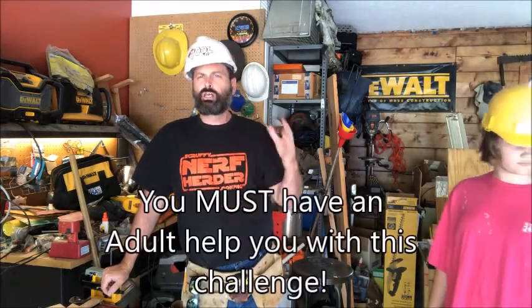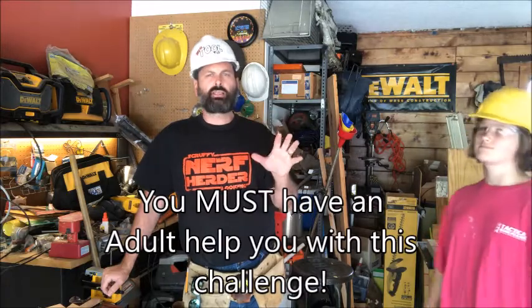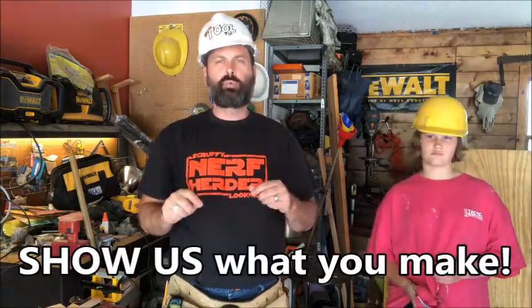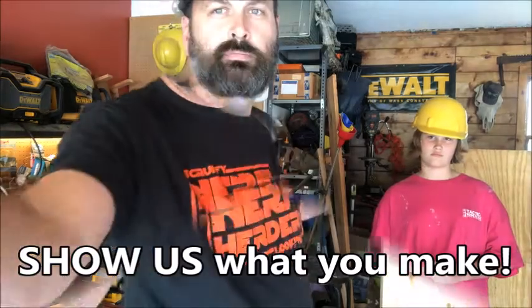No plans today — nothing figured out exactly. We're going to show you some of the machines and machine safety, then fast forward through a lot of the build and show you our scrap wood challenge. I want you to go to your garage with an adult — child-adult supervision — go to your workshop, your basement, anywhere, and I am issuing you the scrap wood challenge: what can you build with scrap wood?